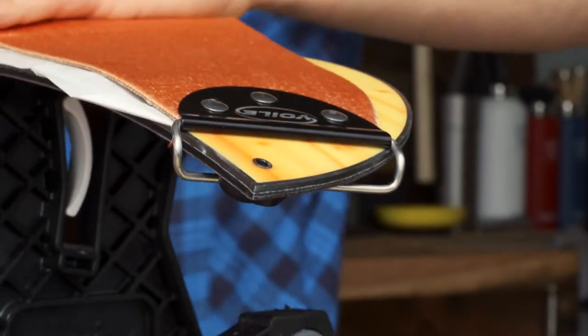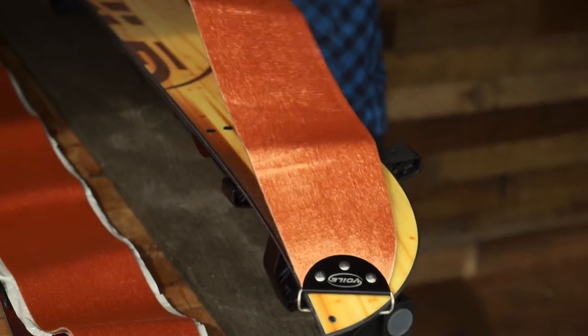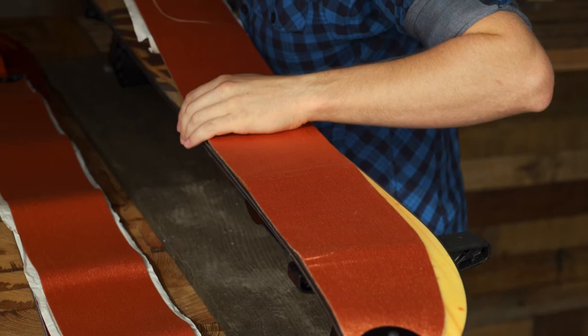Start by placing the tip loop over the tip of one ski. Peel off the backing paper as you stretch the skin nice and taut over the base. Make sure the skin stays fully centered on the ski.